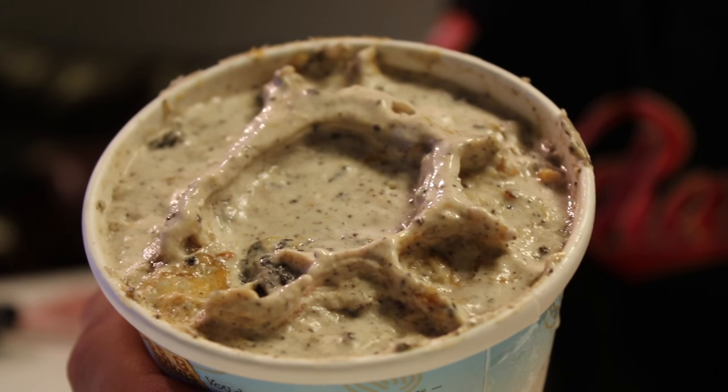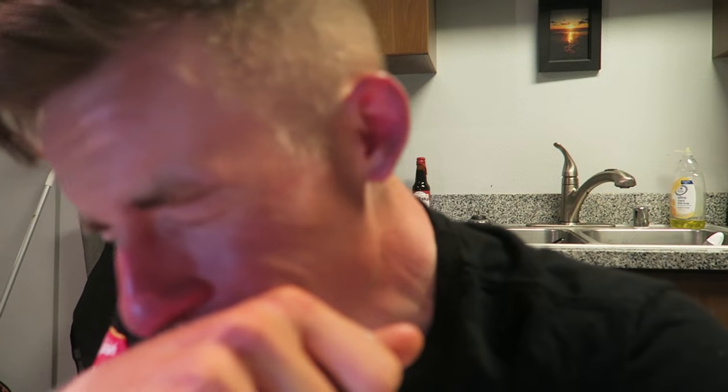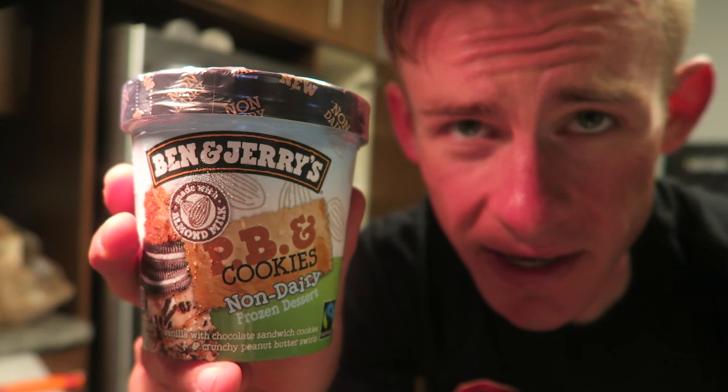Boom, look at that — that's solid! Alrighty guys, so tonight we're gonna be trying out the Ben and Jerry's Peanut Butter and Cookies non-dairy ice cream. This is made with almond milk vanilla with chocolate sandwich cookies and crunchy peanut butter swirls. I'm a peanut butter aficionado — I love my peanut butter, and I also love my ice cream as well. It is a live stream night, so we're gonna try this out on the live stream.